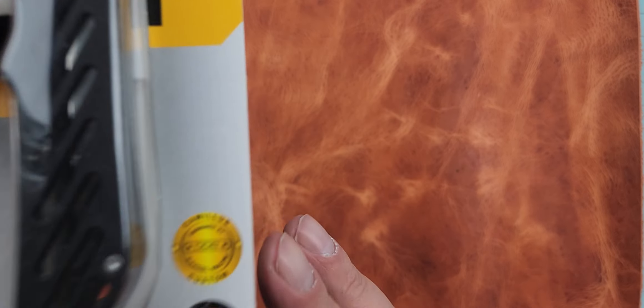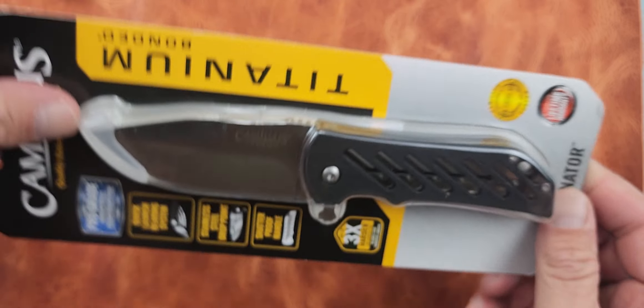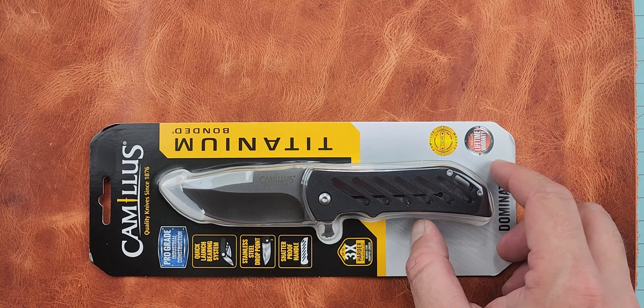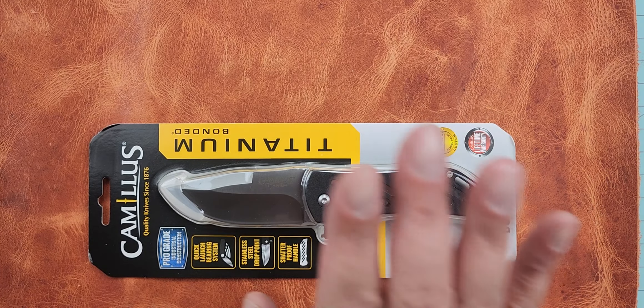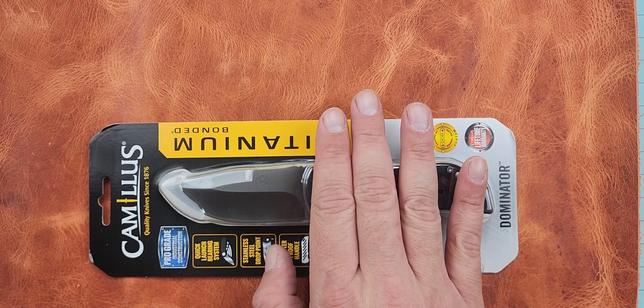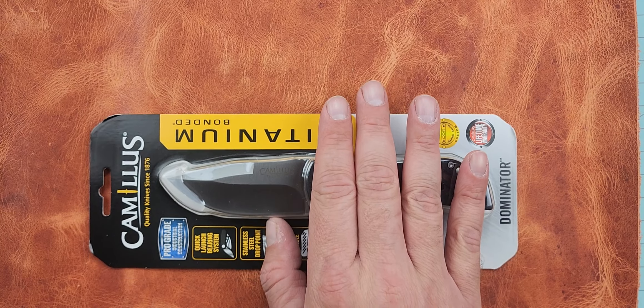Color us ignorant for a couple different reasons, because these knives have been out for a while. But I was listening to Knife Jockey Podcast and I heard Bob DeMarco talk about a Camillus that was designed by Daryl Ralph. It was available at Home Depot. It was 20 bucks — was that about how much it was?